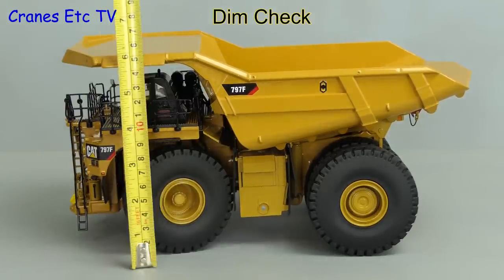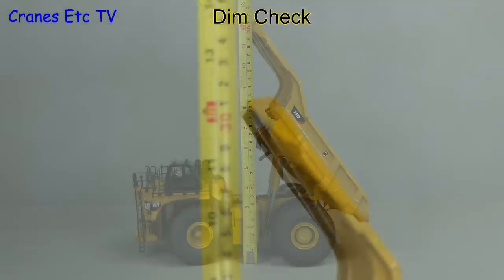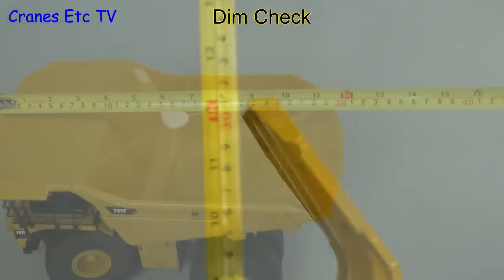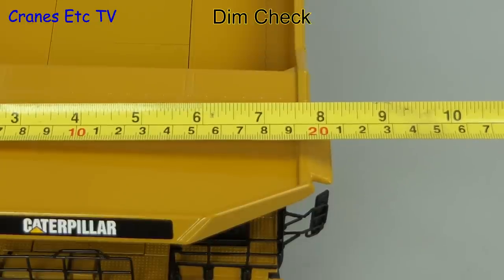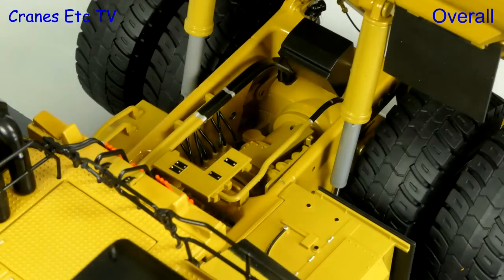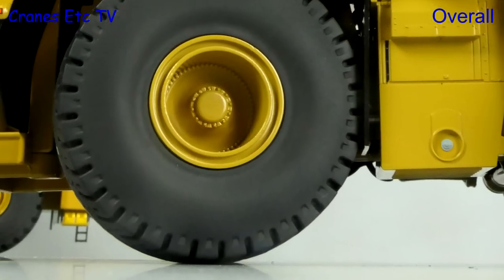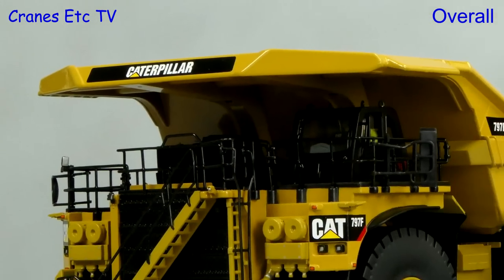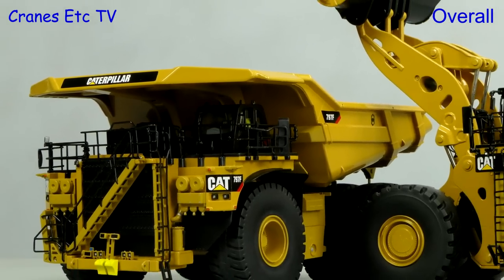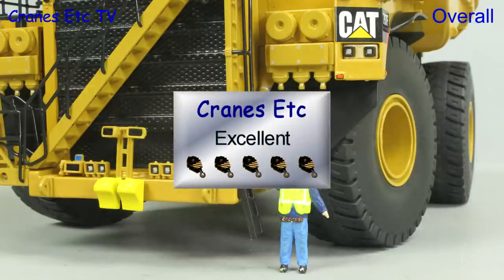It is a big model: the height is about 15 centimetres or 6 inches, and when the machine is tipping that approximately doubles. From end to end we're looking at about 30 centimetres or 1 foot, and side to side it's 20 centimetres or 8 inches. This is an impressive large model from Diecast Masters. It has much improved detailing compared to previous versions of this truck and it's beautifully presented in its big tin. It looks great with other large mining models and although it is pricey it has enough going for it to be rated as excellent.